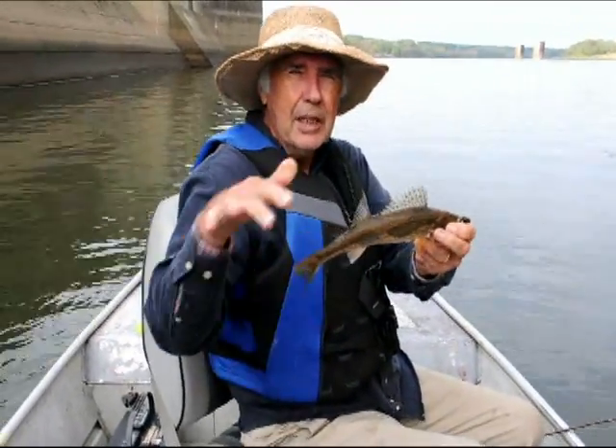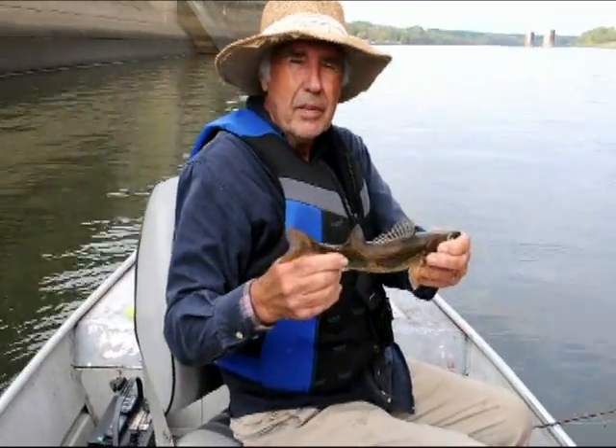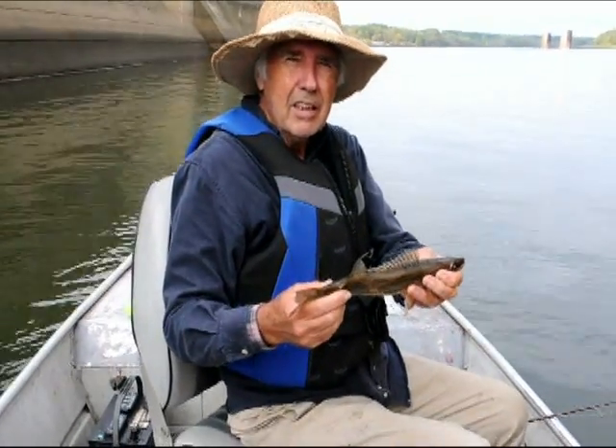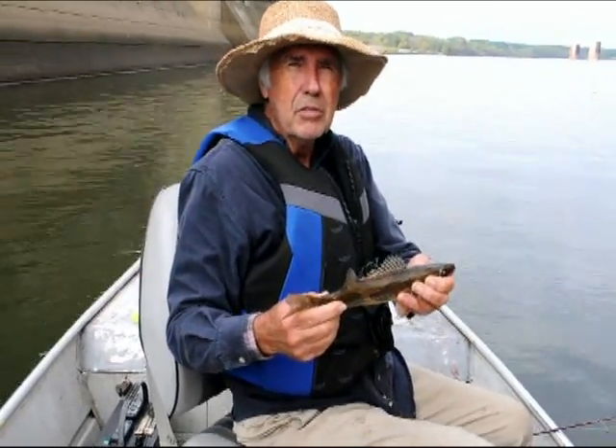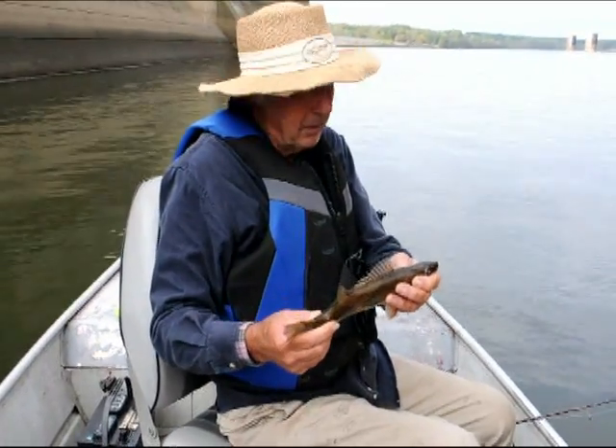Just every now and then, just enough to keep it moving. And you use that technique here and a lot of times you catch a lot of big sauger — big sauger, big crappie, bass, Kentucky bass, smallmouth, a little bit of everything.